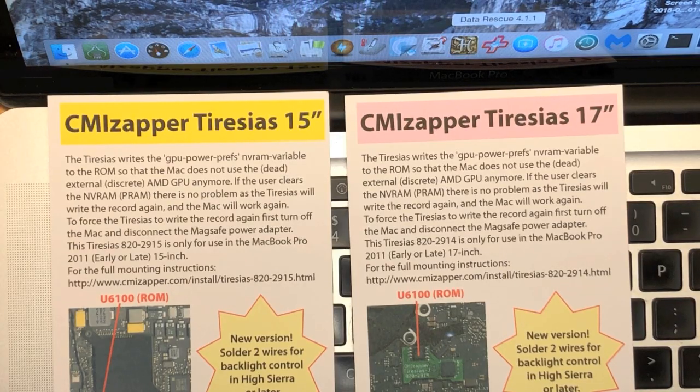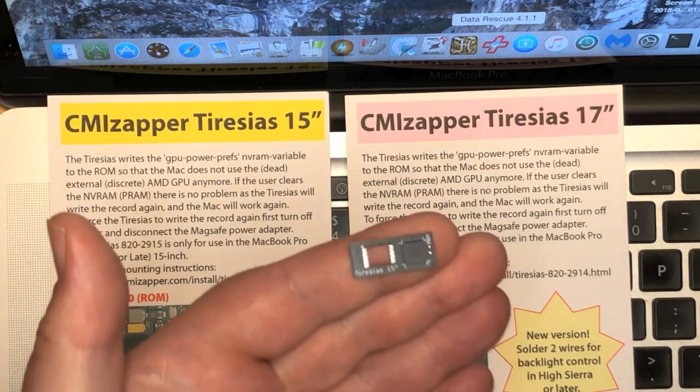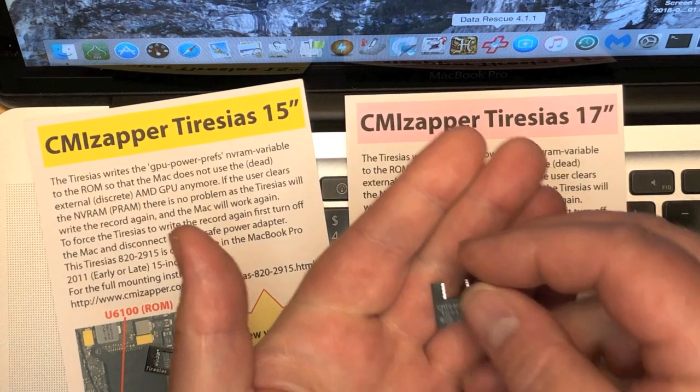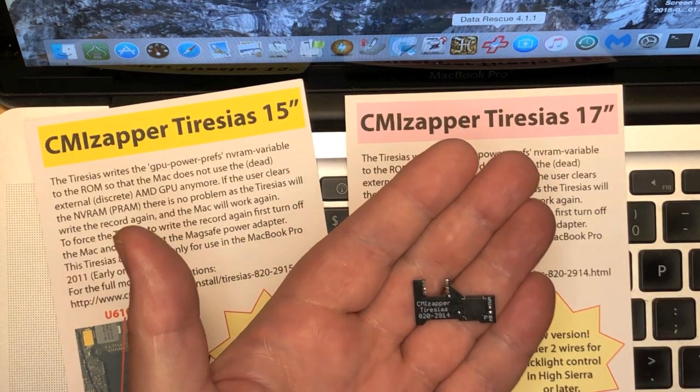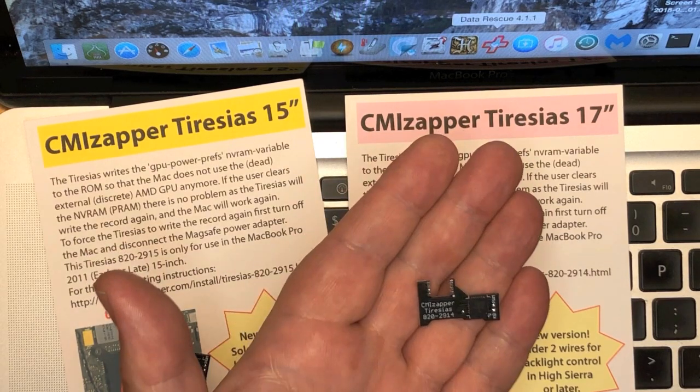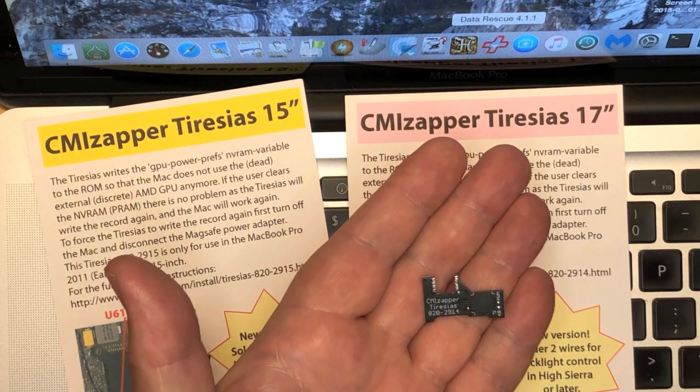There are two kinds of Terezias: one for the 15-inch 2011 model and one for the 17-inch 2011 model. The 17-inch one has a different shape, so that it will fit around the ROM chip in the 17-inch model, where there are different components obstructing the space around the ROM.